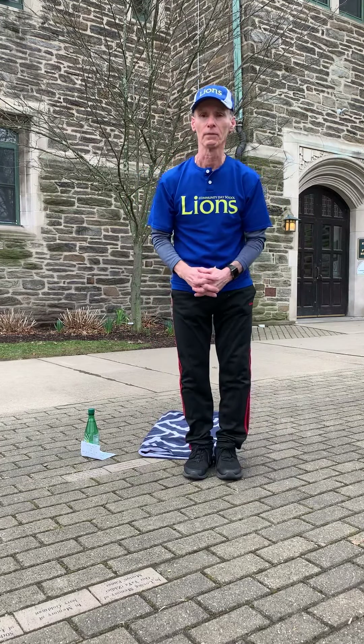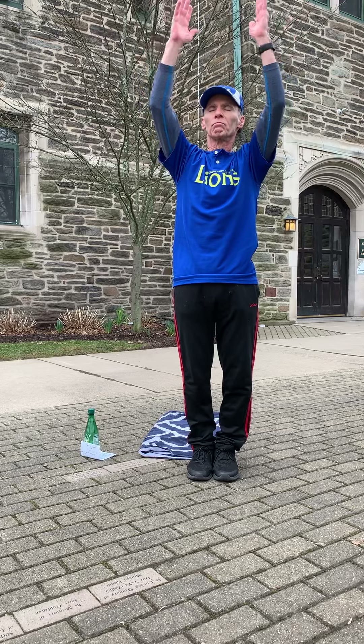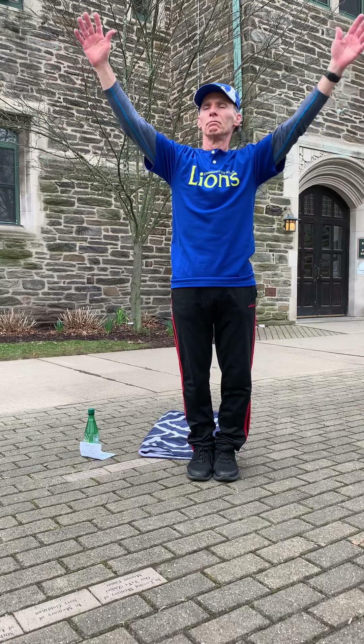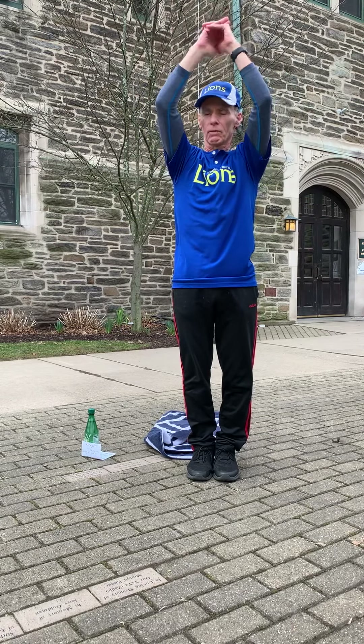Before we start, let's get our bodies ready. This is called Mountain Pose — just breathe in and out three times.